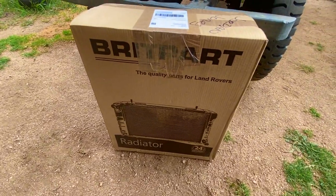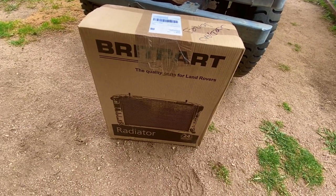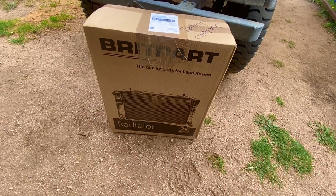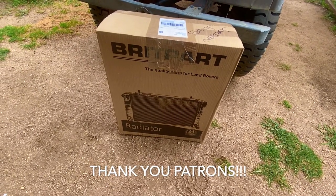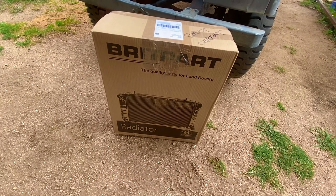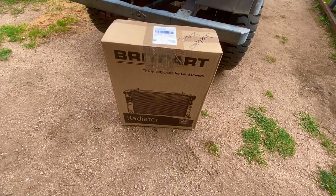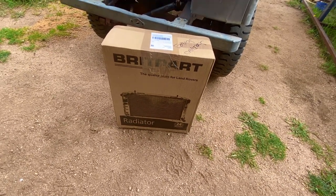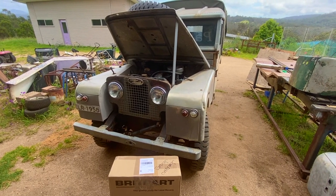We've got a radiator here. I don't want to inflame the Britpart argument, but this is Britpart — it was $420 delivered from Land Rover Spares. It's a copper core radiator, not an alloy one. A lot of people hate Britpart but this comes with a 24-month guarantee, so I'm kind of happy with that.